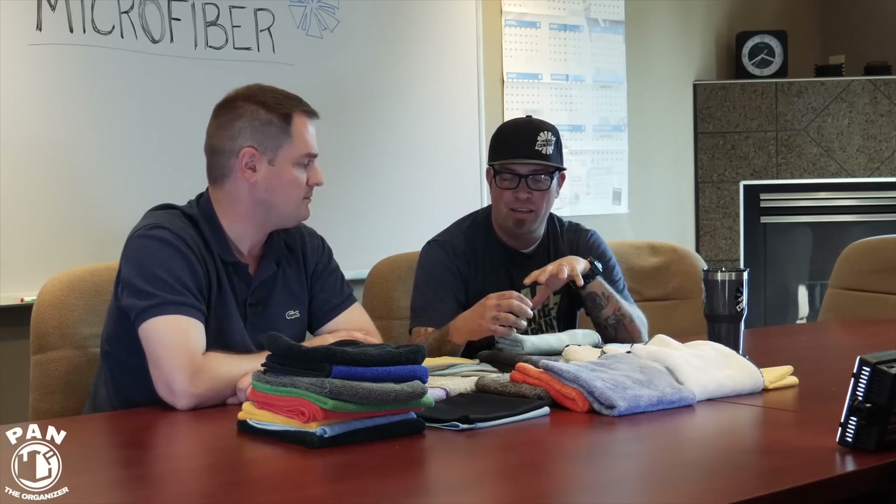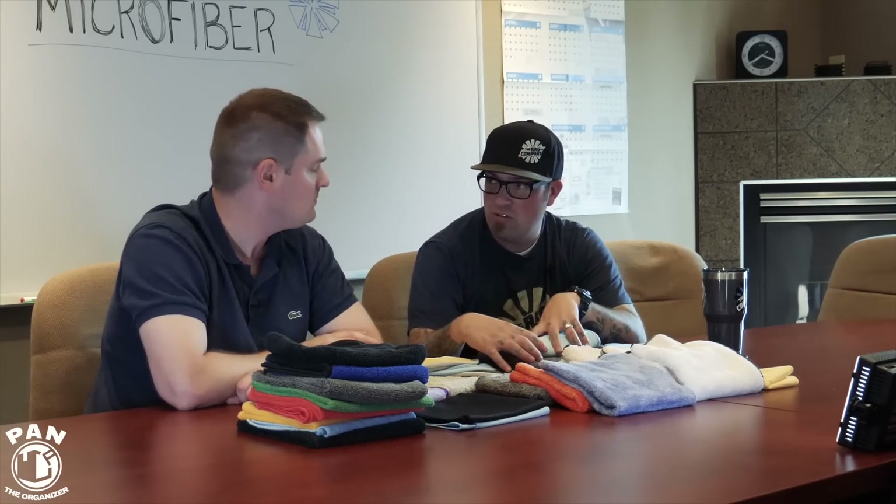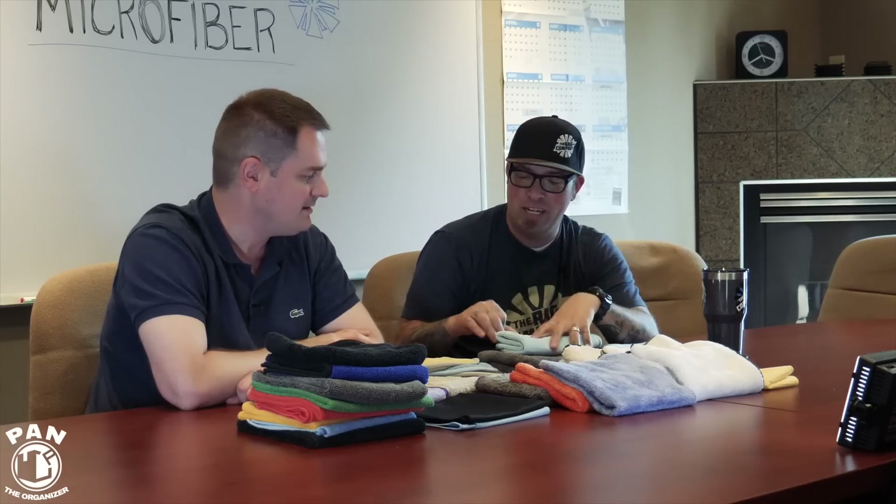The twist loop is actually a very old weave — it was originally used for mops. It made its way into car drying because twist loop is also a bath towel design. The difference is it's not a cotton bath towel, it's a microfiber bath towel. By design it's super absorbent, and we all started out using bath towels for our cars anyway, so it's kind of a full circle — only now you're using a very high-tech version of it.